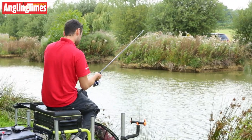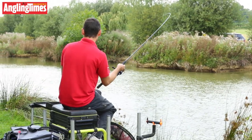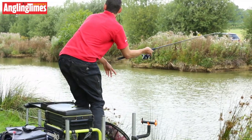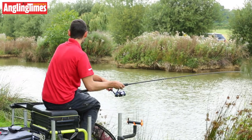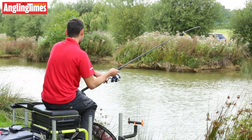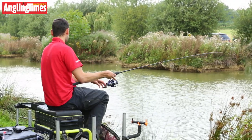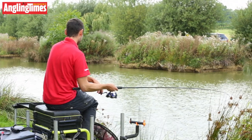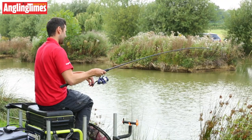Really, really responsive, especially with that lighter tip. No danger of pulling the hook out. This fish is going down the edge — not sure where it's heading. Plenty of power as well — a deceiving amount of power, to be honest, with these Maver rods. Despite the thin tips, there's plenty of power in these tips to cast and play fish. Look at that — really, really nice curve.